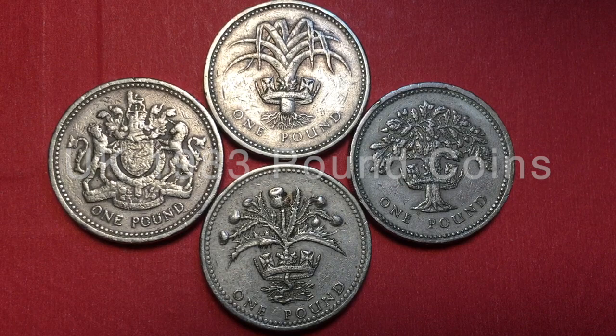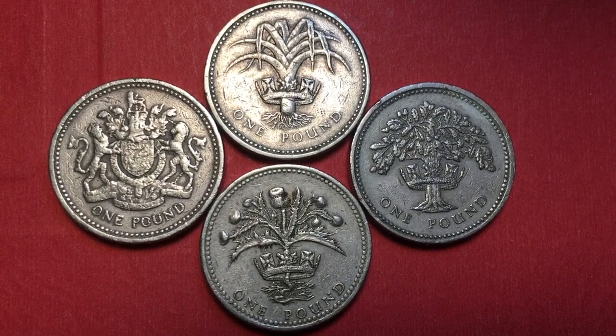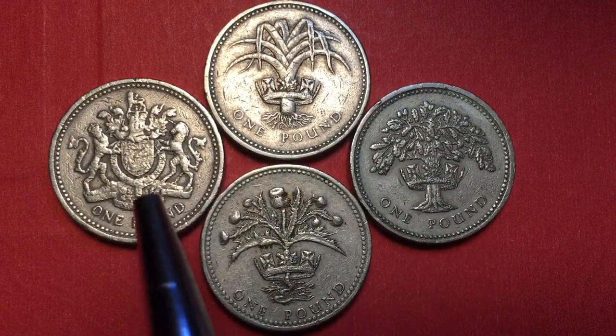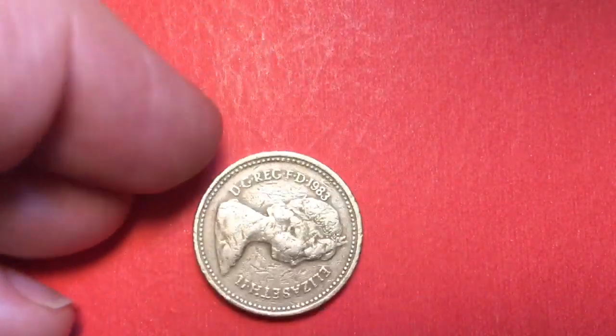Hello all you coin aficionados out there and welcome to the DC Coin World International Coin Channel. Today we're going to take a look at the one pound coins from Great Britain — the coins that replaced the one pound banknote. We see a few of them here and we'll look at these in subsequent videos. We'll talk about what's on the back of them and what they represent, but we're going to start today with this coin right here — the first of the one pound coins.